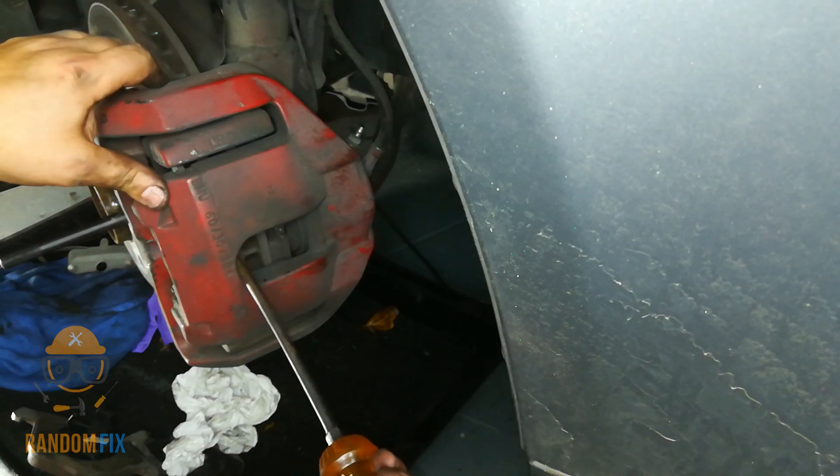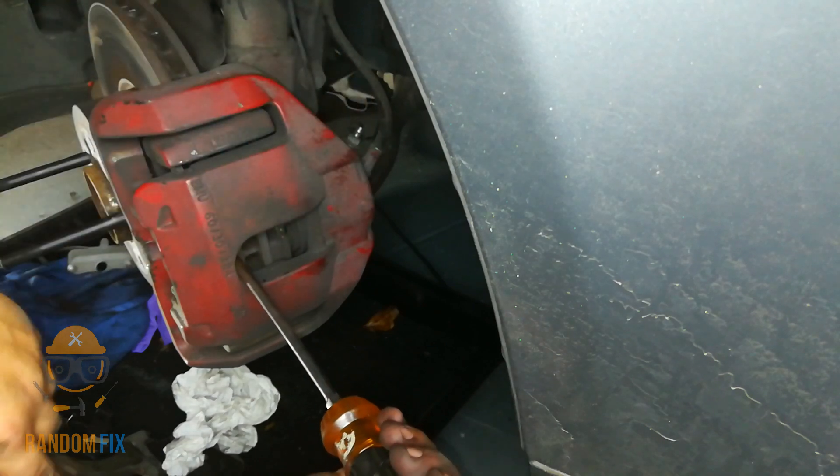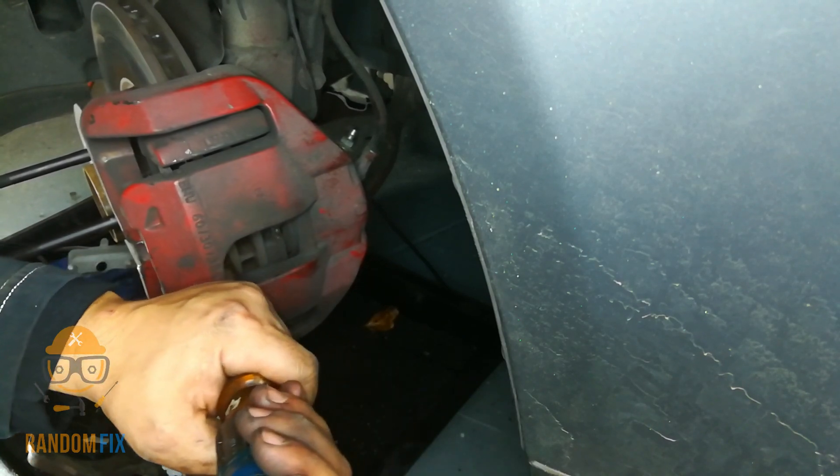You're going to come in here and just press on here, and you can see my brake piston actually went in. Went in again. So work it a little tiny bit.